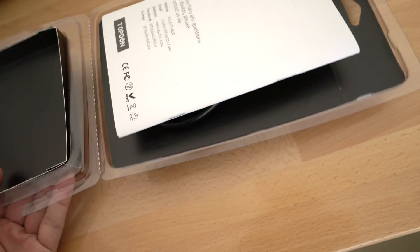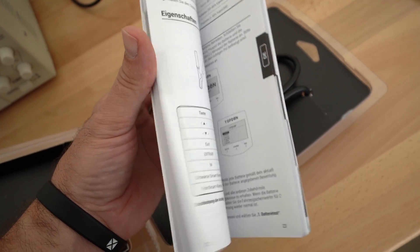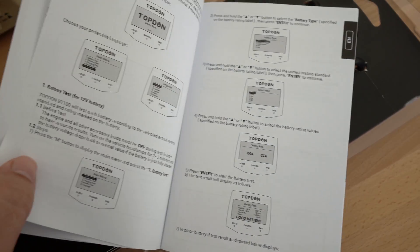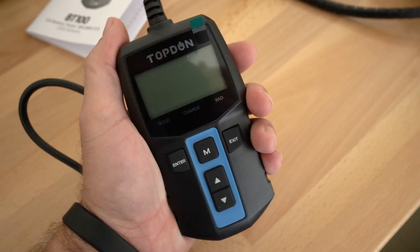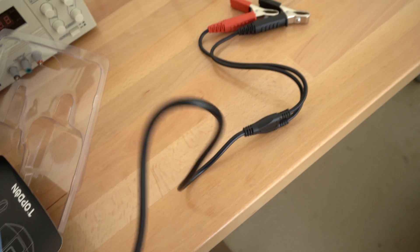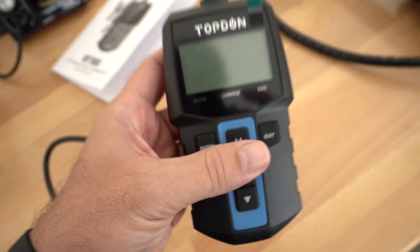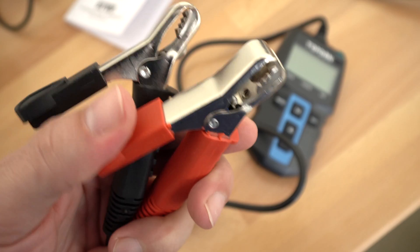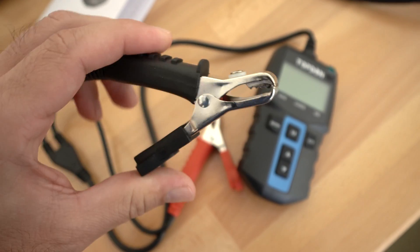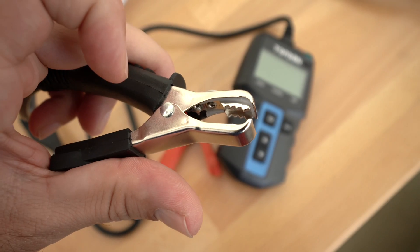Let's pull it out of its package. It comes with a pretty nice thick instruction manual with quite a few languages — very nice manual that explains everything and how to use it. Here we have the tester itself and it's a really nice size; it fits in your hand very nicely. It looks like it has about a three-foot reach. There are no batteries in this thing — it powers itself from when you clamp it onto the battery. The clamps are quite nice and heavy duty with a rubber grip. It feels quite quality and should last a while. There are little teeth in there that really grip onto the terminals.